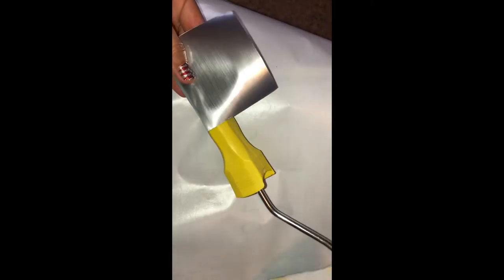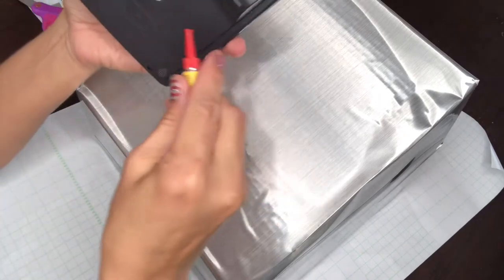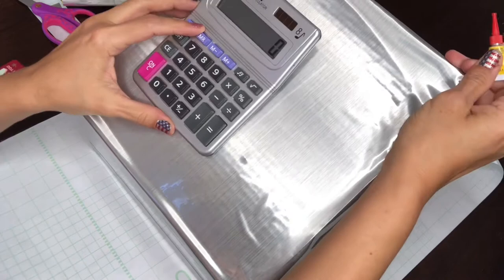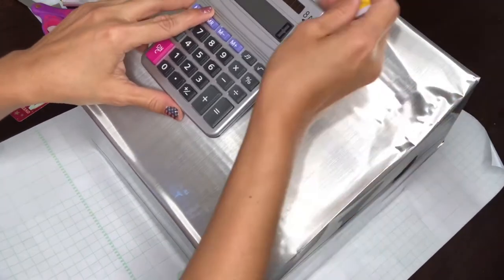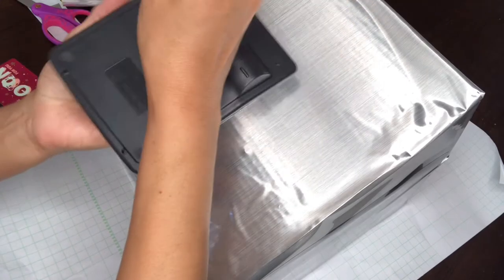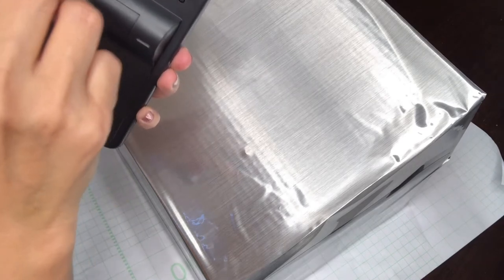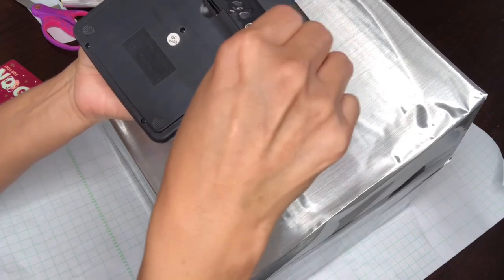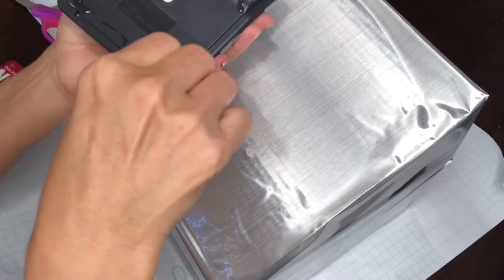I found this at the dollar store — it's one of those paint rollers — and I put some contact paper on it just so it would kind of match. And then I found this at the dollar store: it's a musical calculator, so it makes sounds, which I found kind of unique because the kids like to push buttons and make noises. This register is probably for the age of three to five.